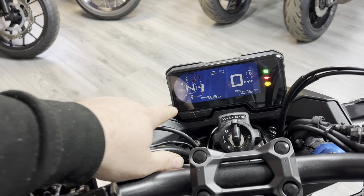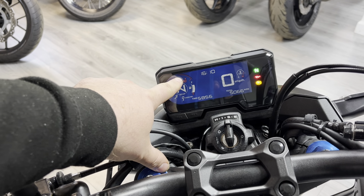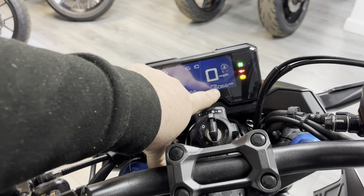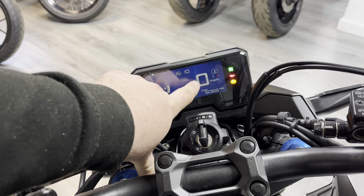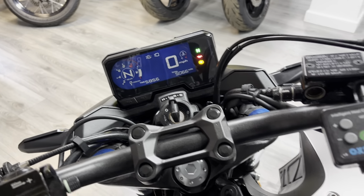Part of the facelift is the new-look dash. You've now got a gear position indicator as standard, rev counter around the outside, fuel gauge, clock, mileage — 5,066 miles from new — speedo, and temperature display. Let's give her a start-up for you.